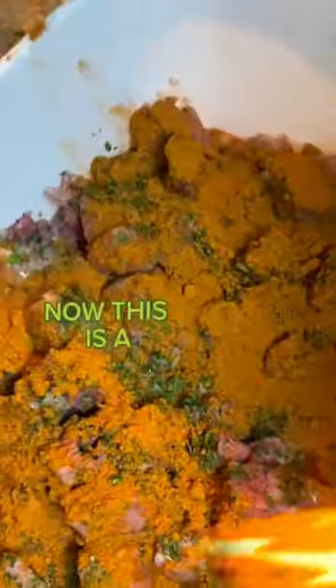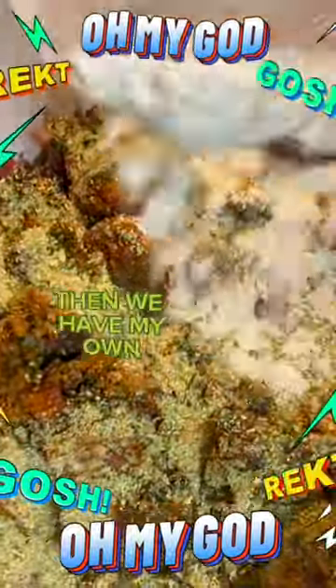We got our meat tenderizer and moisturizer. Now this is a homemade daily secret for that moisturizer seasoning for your meat. This is complete seasoning by Goya. Then we have my own beef bouillon that I made from scratch. One of these days I'll probably give you guys the recipe.